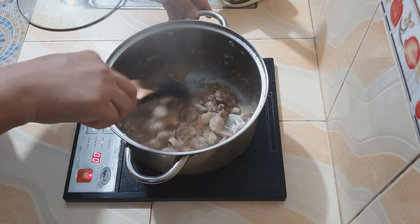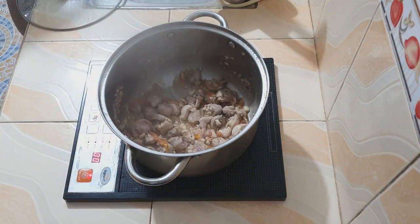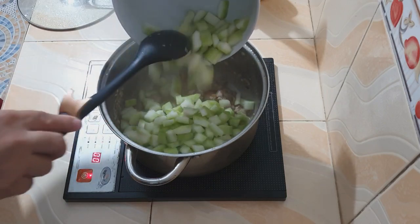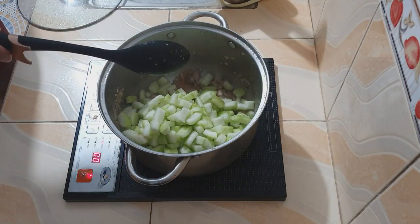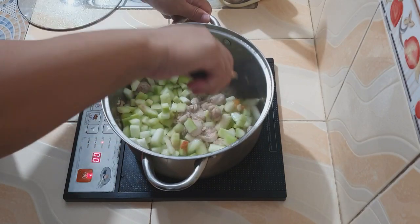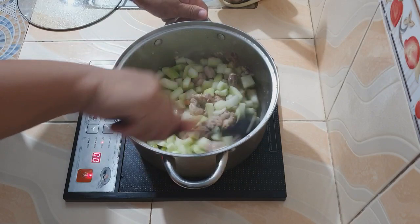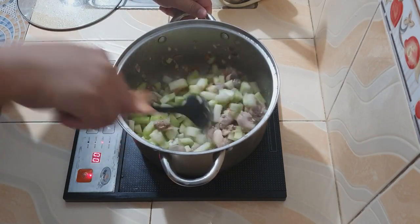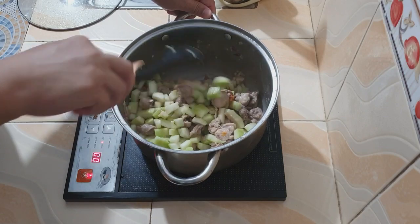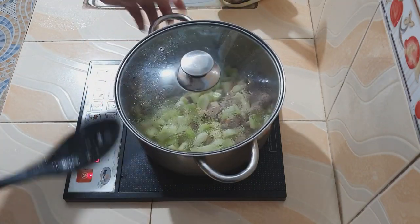Ngayong luto na ang ating leeg ng manok, pwede na natin ilagay ang ating upo. Hiniwa ko ng makapal itong upo dahil para madaling kainin. Ang iba ay mas maliit pa kung gumawa nito, pero para sa akin tama lang ang ganitong sukat, dahil kapag naluto ang upo ay medyo lumiit ito. Pagkatapos natin ilagay ang upo at ihalo sa ginisa nating leeg ng manok, takpan muna natin ng mga tatlong minuto.